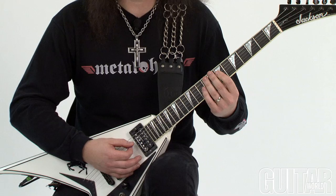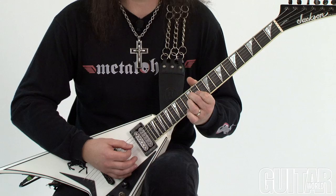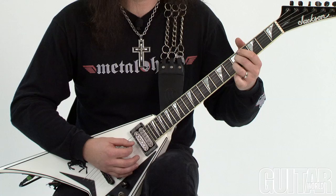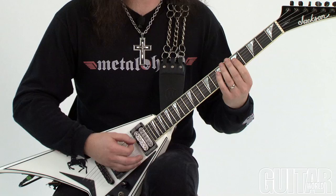I move the shape up to the 12th fret, then go back to the beginning, and I finish the lick by playing a shape that resolves to the E.